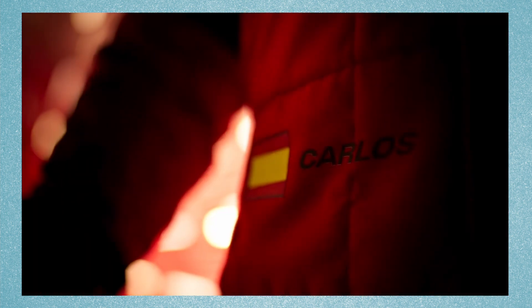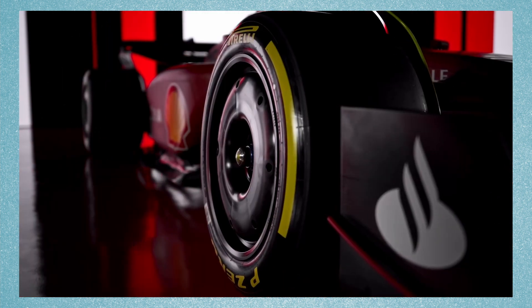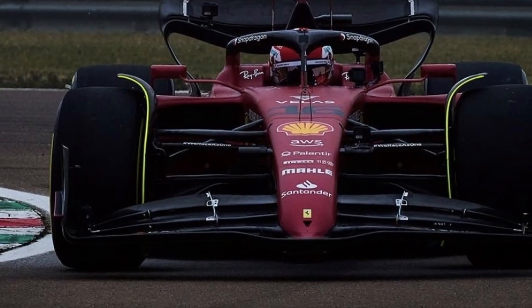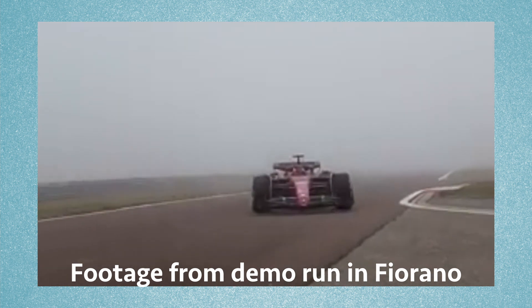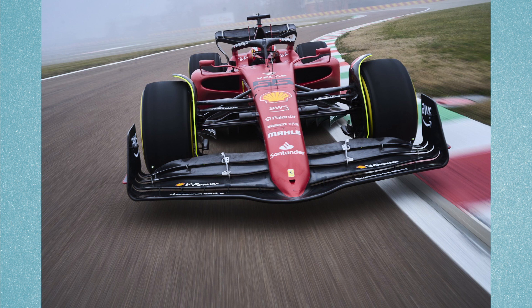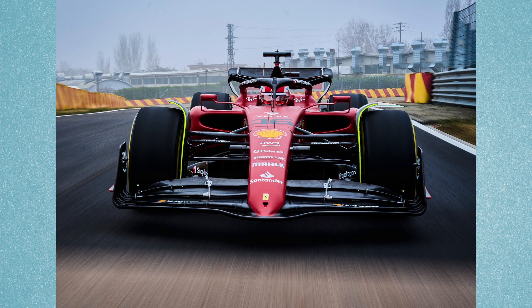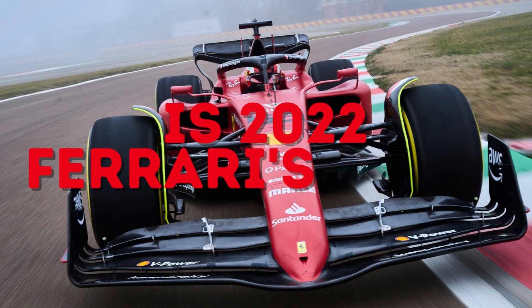Overall, the Ferrari looks great with its dark red and black livery and some interesting features like the curvy side pods and the pointy nose at the front. The Ferrari looks quite different compared to the cars we have seen already, and there is still much to be seen when the car runs on track. On Tuesday 22nd February in Barcelona, Ferrari will do a shakedown of 100km before the start of pre-season testing. It is 2022 — Ferrari's year.